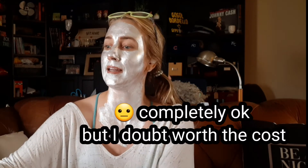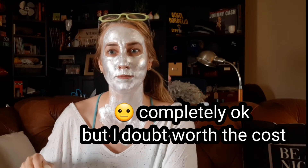The Estee Lauder Resilience Multi-Effect Tri-Peptide Face and Neck Cream Broad Spectrum SPF 15 — I used this one only for my neck because if it says neck on it, I want to use it for my neck. I don't have that many neck products, so I was saving it and only using it for my neck.